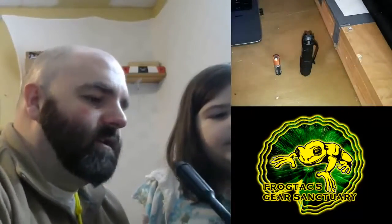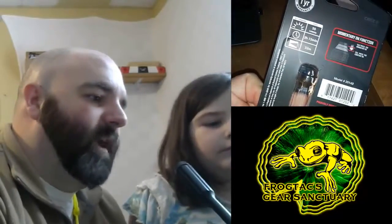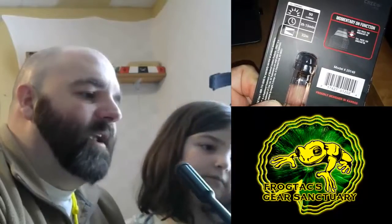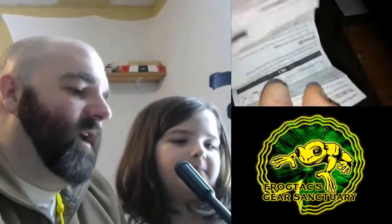In the box, as you can see, there's some slight information on the back. 50 lumens, 2 hours and 15 minutes run time, 32 meter distance, and some other good information. There is also a little tiny pocket user guide.